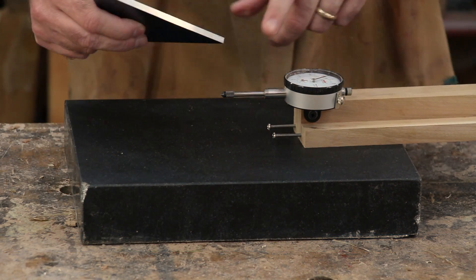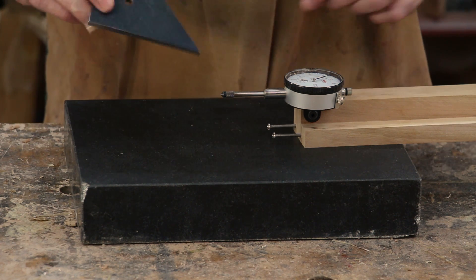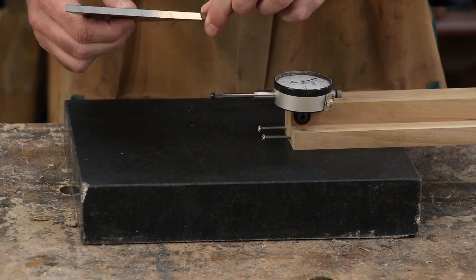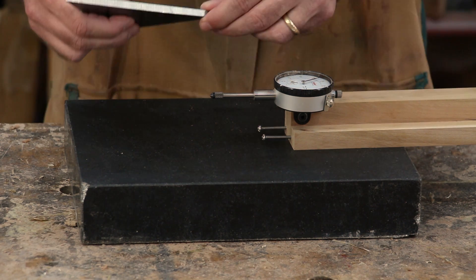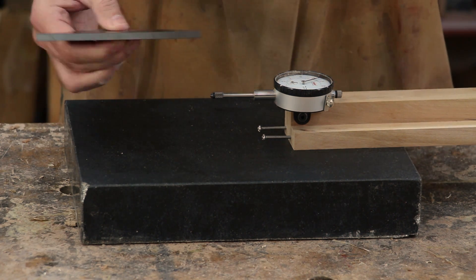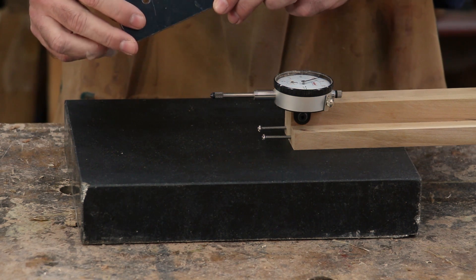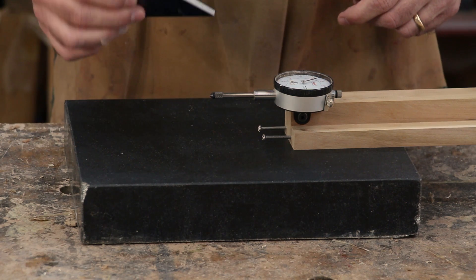Another source of error comes from your 45-degree angle block. You can find these online with an accuracy of plus or minus 0.01 degrees for less than a hundred dollars, or spend more for even higher accuracy. There are lesser-accuracy options that cost less, and it really depends on the kind of work you're doing and how accurate you want to be.